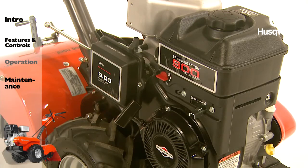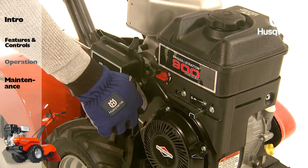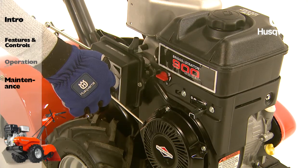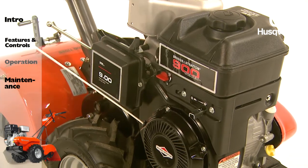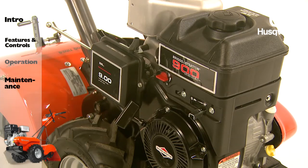Grab the recoil starter handle with one hand and hold the tiller handle with the other. Pull the rope out slowly until the rope tensions, then pull the handle quickly. Do not let the starter handle snap back against the starter.